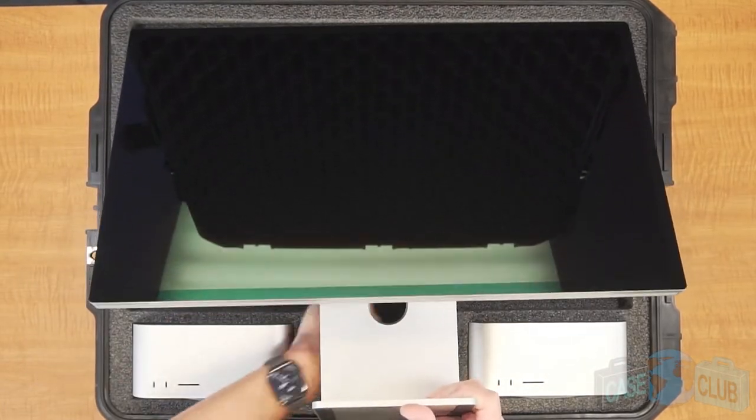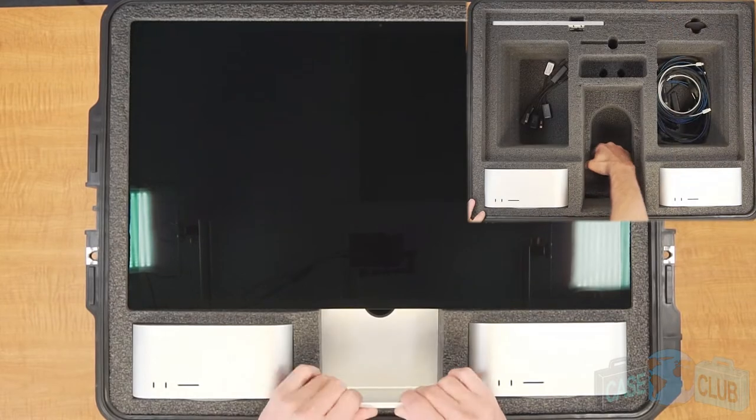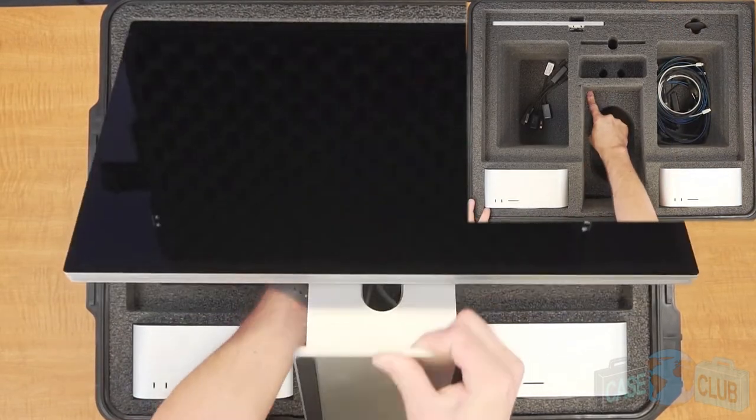For the Apple Studio display with the height-adjustable stand, remove this foam piece. For the Studio display that does not have the height adjustment, leave this piece in.